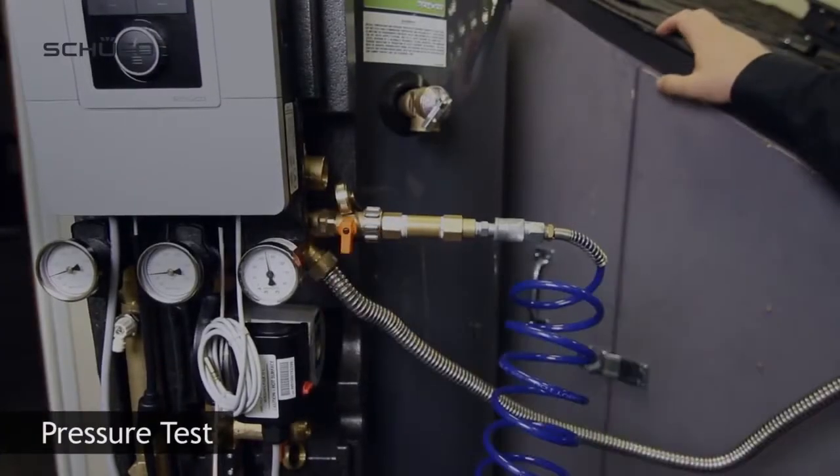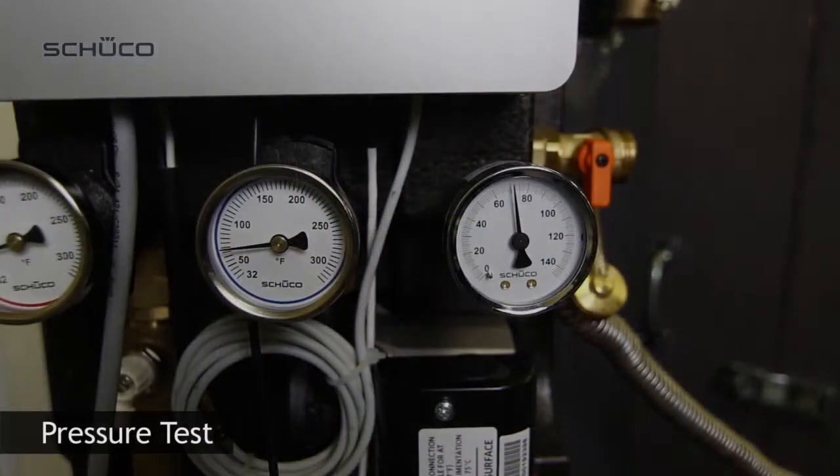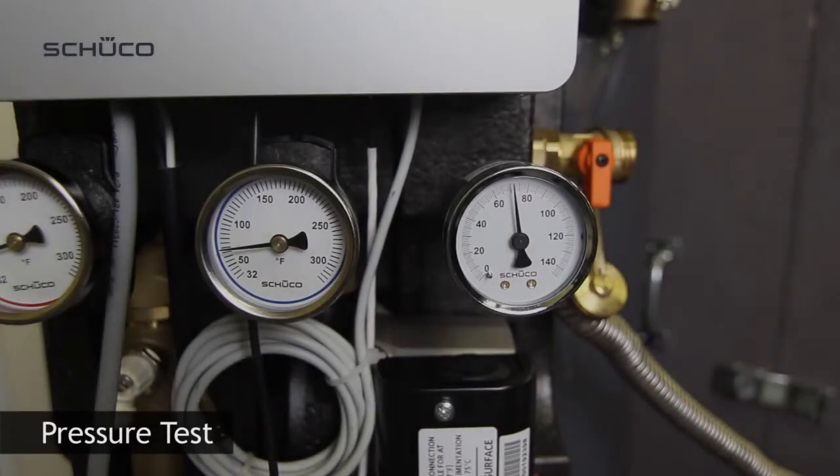Close ball valve and make sure that you withstand pressure for at least 20 minutes. Your collectors should be covered to allow for measuring pressure at constant conditions.